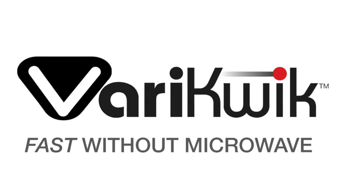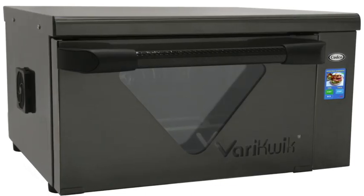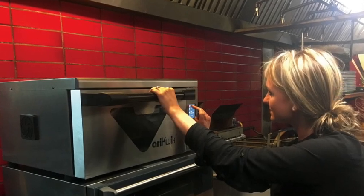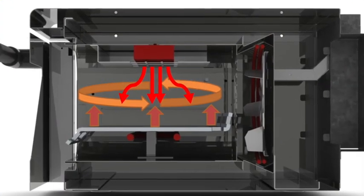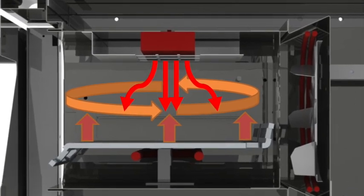Introducing VeryQuick — Fast Cooking Without Microwave. With easy-to-use controls and tri-heat technology, VeryQuick offers a higher quality food output: radiant heat from the top, convective heat, and conductive heat via our patented crisp plate.